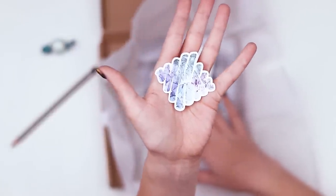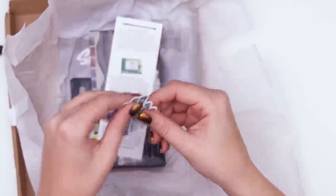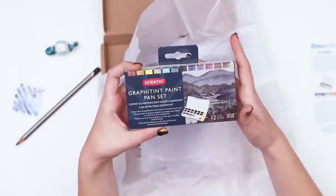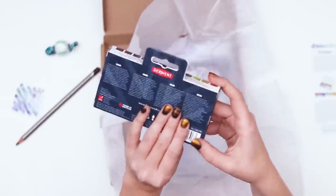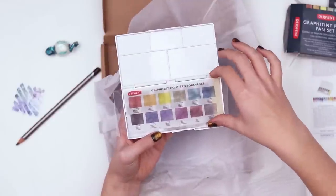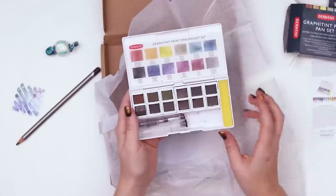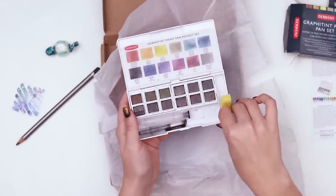I like the kind of — I think those are called gem tones but they're like very pastel. Then we have the menu listing all of the art supplies in the box, and here's the reason why the box ripped — it seems to be too big for the box. The Derwent Graphitint paint pan set. There are 12 colors and it's a travel size. Here we have the pan, a little color key with the 12 colors listed on it. There's a palette for mixing colors, and inside we have the colors. It also comes with a travel brush that you can put water inside of and a little sponge.